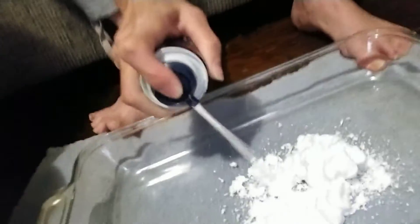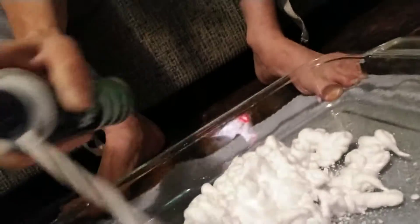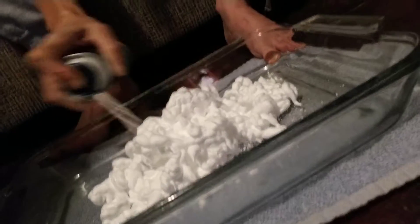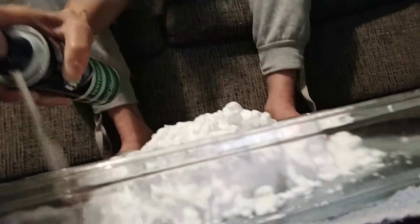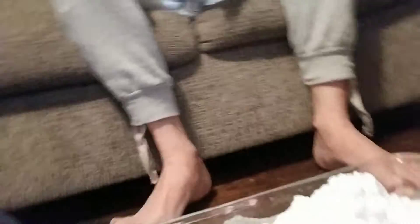Oh my god. By the way, don't stand up with shaving cream on your feet because you will slip and fall, and nobody wants that to happen. Oh my goodness, it's gonna take me forever. MDA, this is for you!